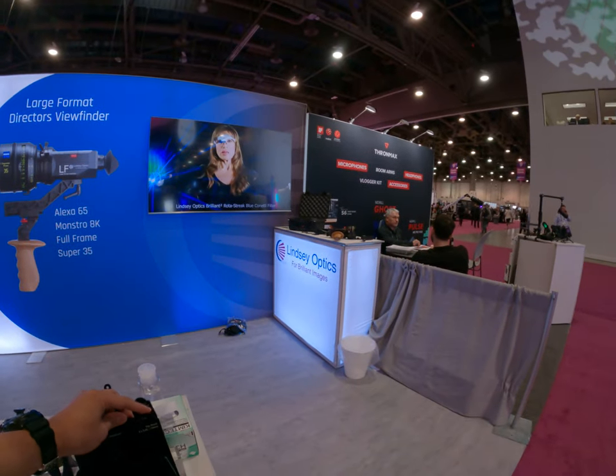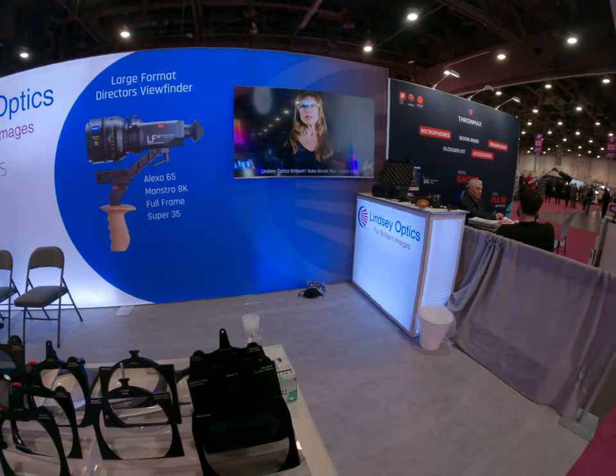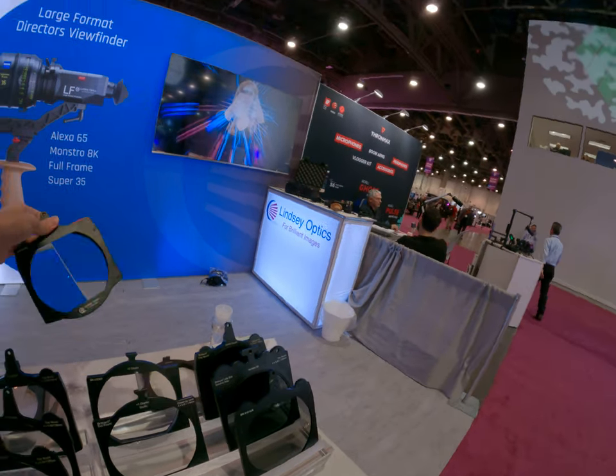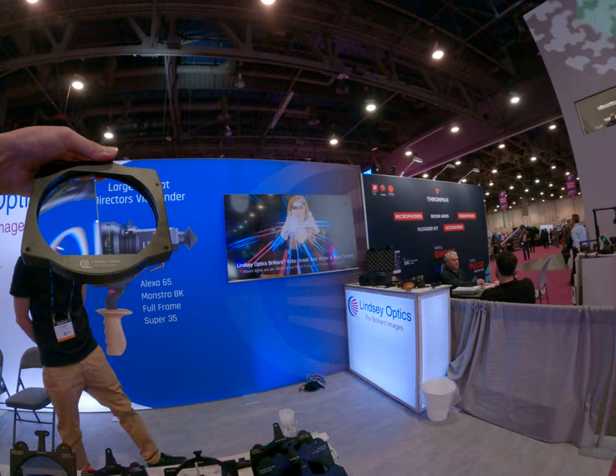Tremount. If you have any questions, don't hesitate. Okay.